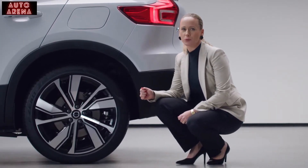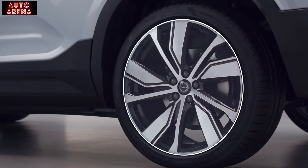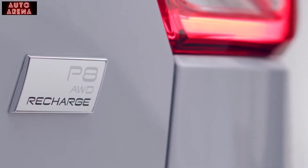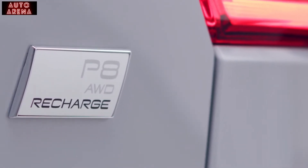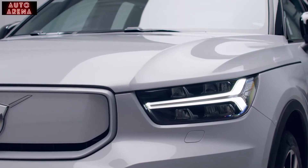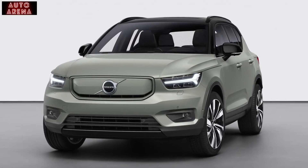The rear wheels are wider to optimize performance and looks. Especially for the XC40 Recharge, we created these sporty wheels in diamond cut design, available in both 19 and 20 inches. To further emphasize our new line of advanced pure electric cars, we added the P8 AWD Recharge badge — P to connect with pure, and the digit 8 to reflect the car's battery capacity. Eight exterior colors are available, like Glacier Silver or the new Sage Green for a more trendy earthy look.